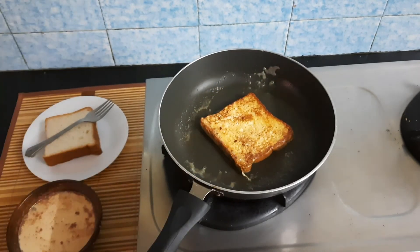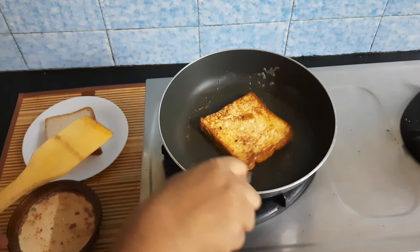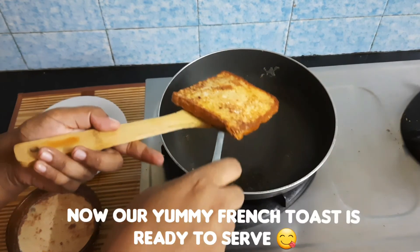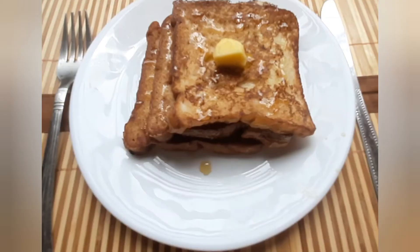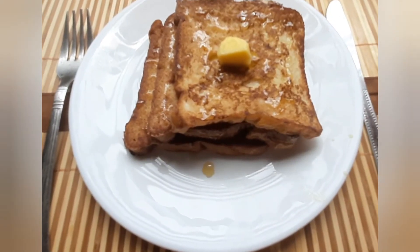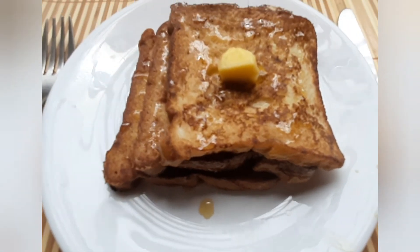Cook for a few more seconds until done. And that is good — we now have a very creamy, super buttery morning breakfast or mid-morning snack, ready in just 10 minutes.